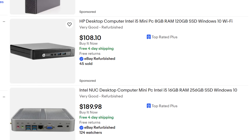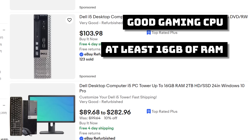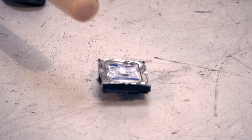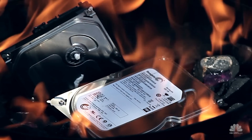Whenever you're shopping for these super budget OEMs, the most important things to look out for are a good gaming CPU with at least 16 gigabytes of RAM — anything other than that is honestly just a bonus. Sometimes these corporations will just completely remove the storage drives, and as long as you're buying the PC at a good price, that's still perfectly fine.